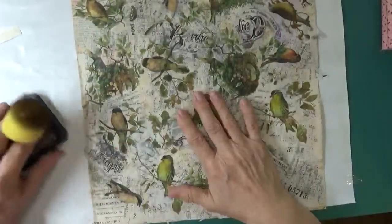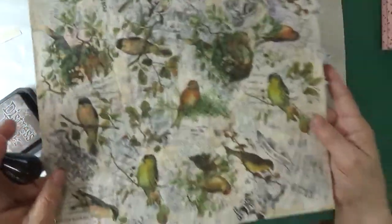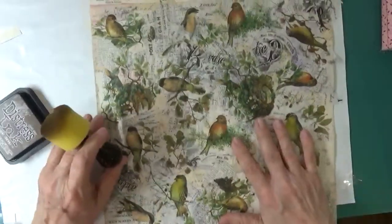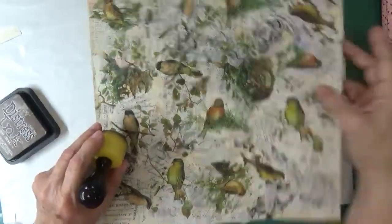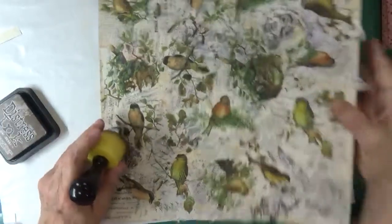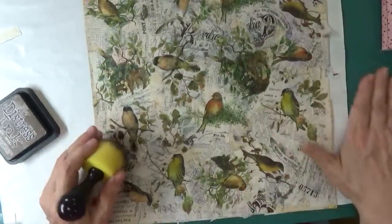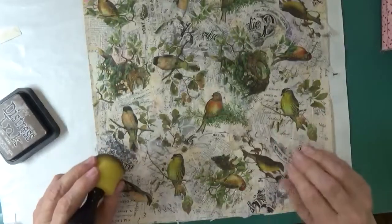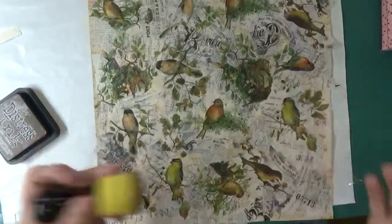Everything is dried and I have my birdies and nests. This has changed - the whole thing. I was going in one direction and then these little birds seemed to fit, so I decided to switch it all up. You can see that coral color and that purple - that's what happens. When you're putting things down, keep in mind that a lot of it's going to be covered up, so don't put your most precious, prized elements down first because this is part of the process.